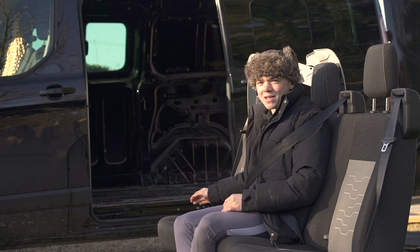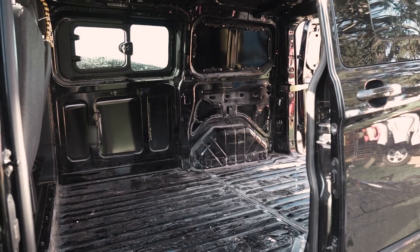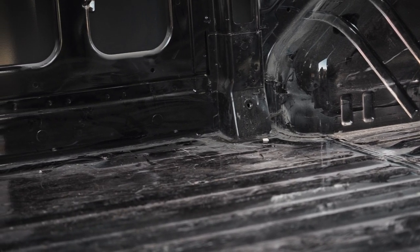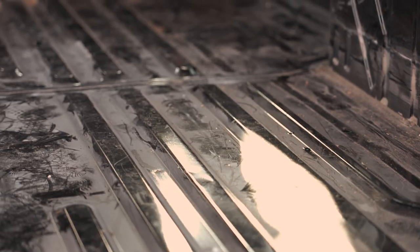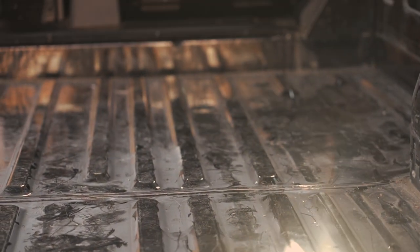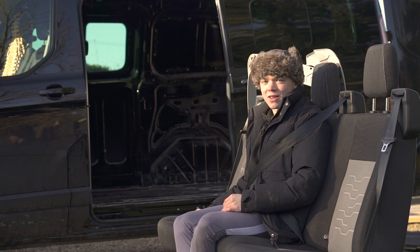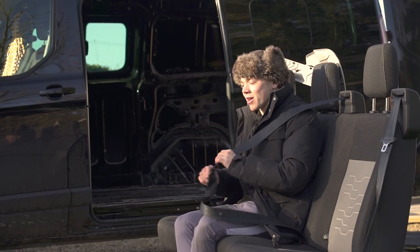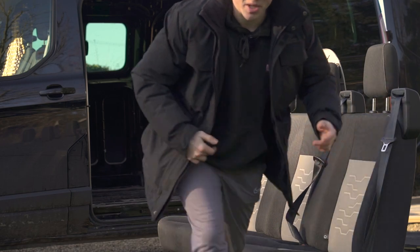Okay, the van is now completely stripped down, it's a tin can, complete bare metal everywhere, pretty dusty now, it's actually quite dirty, I need to get cleaning, ready for the next step which is the sound deadener and the insulation. So yeah, let's get the hoover out and I need to sell these little bastards on Facebook Marketplace - if you need some seats, hit me up please.